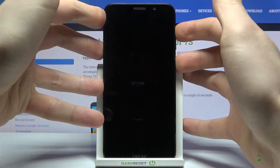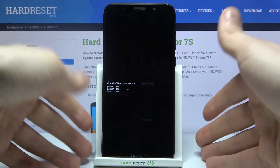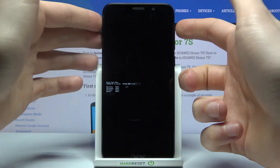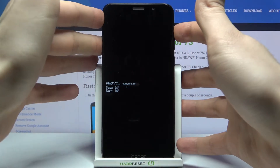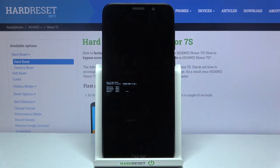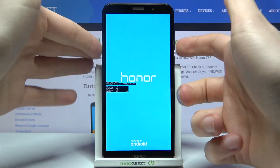That's how you enter boot mode. Use the volume up key to navigate through the boot mode and the volume down key to select options. Here you have such options as recovery mode, air recovery mode, fast boot mode, and normal boot. If you want to exit boot mode, just select the last option, normal boot.